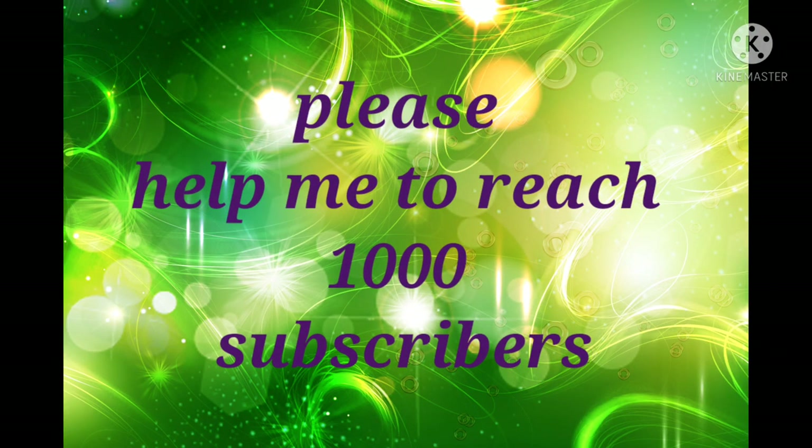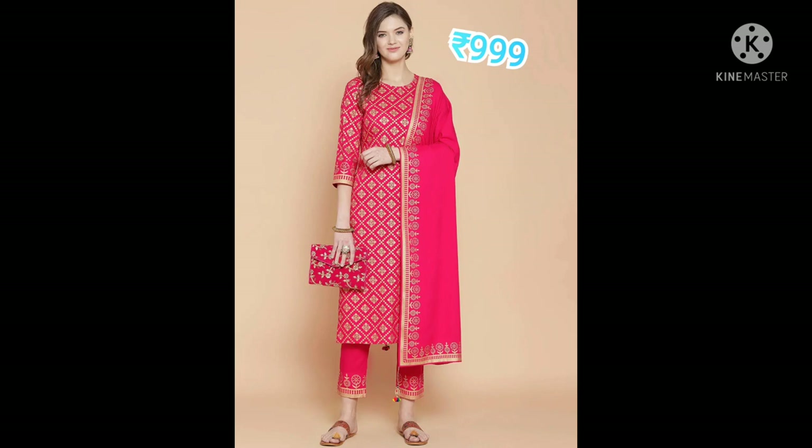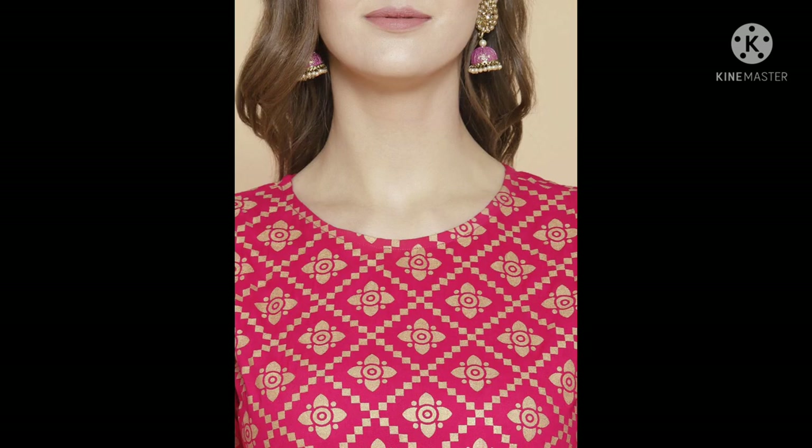Welcome to Pawn's Collection. Today we are going to see a pink color silver chevron printed round neck, three-quarter regular sleeve, pure cotton material and weave fabric. Dry clean only.